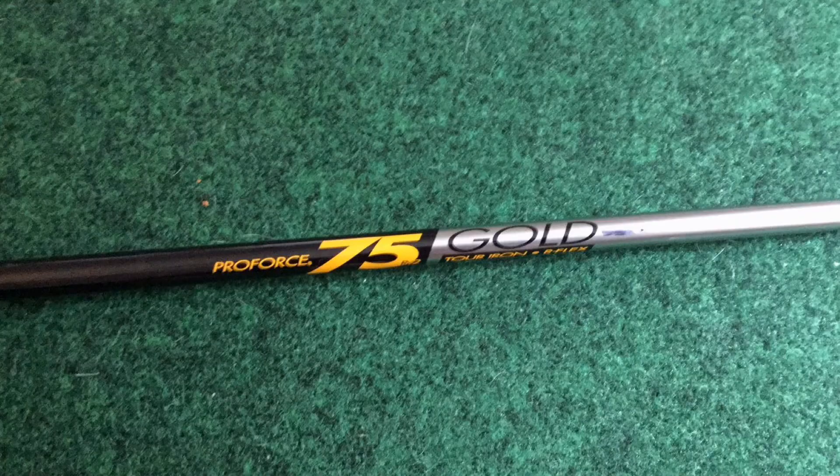I'm only looking for a shaft for the mid-irons because I already have some shaft pulls — also a UST Mamiya product — the ProForce Gold RV2-75 shafts for the 8 through gap wedge. These are a discontinued shaft, but I really like it. It fits my swing well. They're a little stiffer in flex and a little heavier than the stated weight, and that gives them stability that's great for those scoring irons.